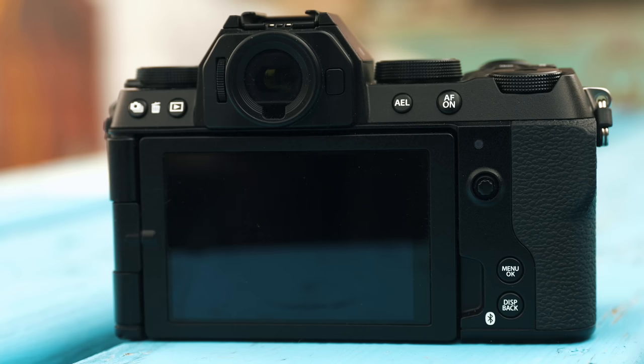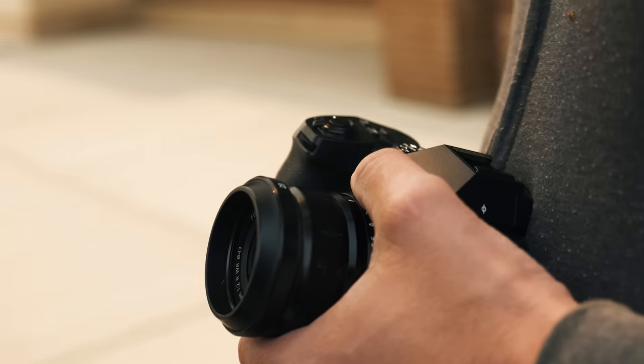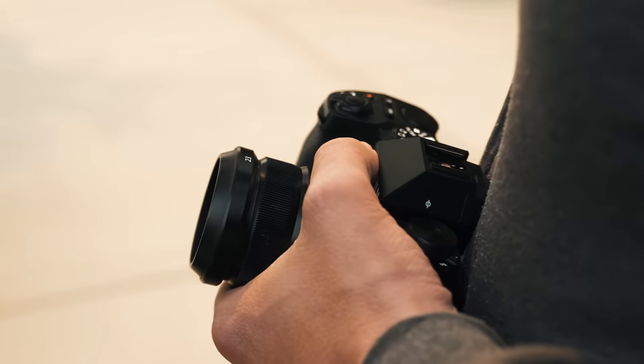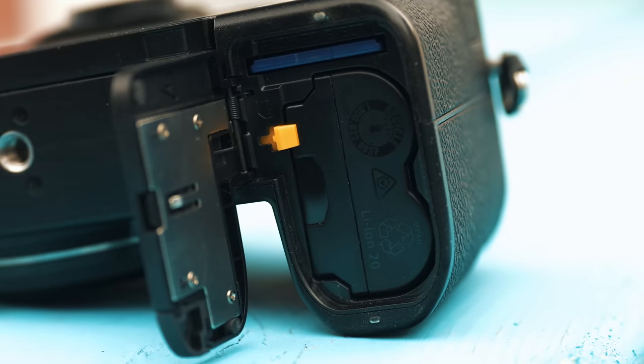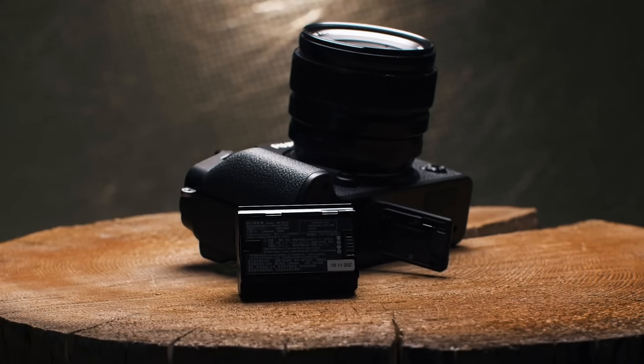We still have a joystick on the back of the camera for quickly selecting autofocus points and navigating the menu, and of course it is a touchscreen as well. This is a very small body but they didn't skimp on the battery — they have a W235 battery, the same one used in the X-T4 and X-T5. Fujifilm says we're getting over 700 shots in economy mode, which is great for all-day shooting.